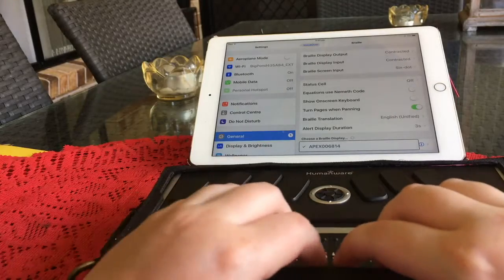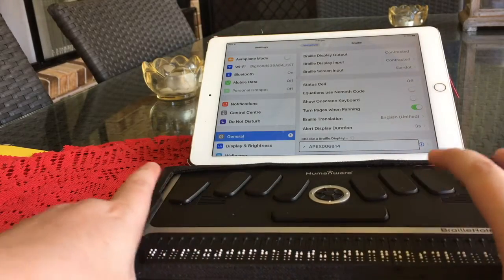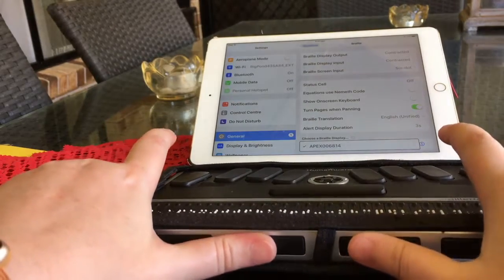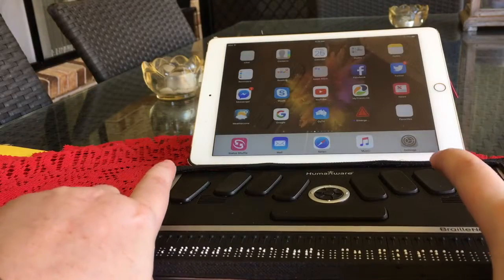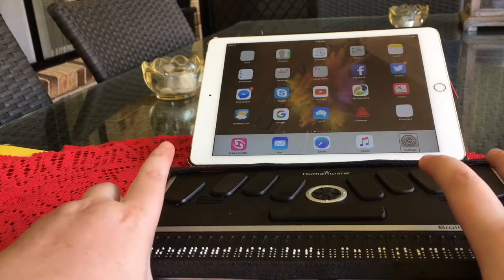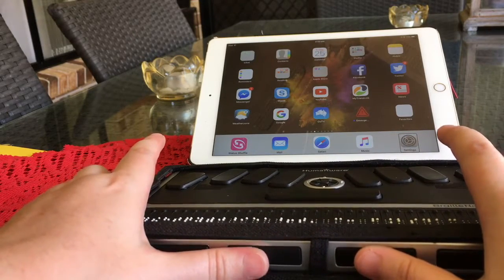I'm going to start with the equivalent to the Home key. On a BT keyboard it's your thumb keys — your two inner thumb keys, the two middle ones — press them at the same time. And we are back at home. Same thing with your app switcher — we'll be pressing it twice real quick.